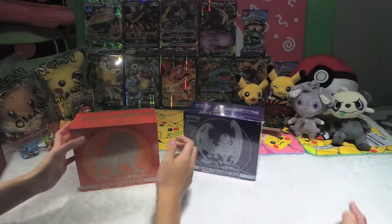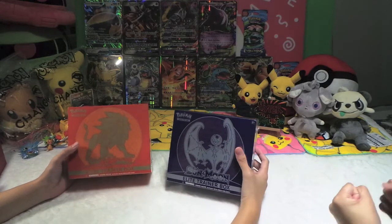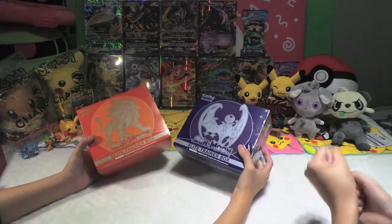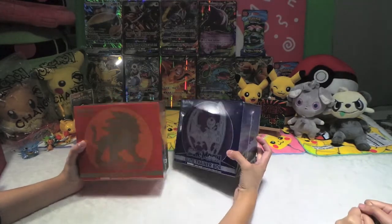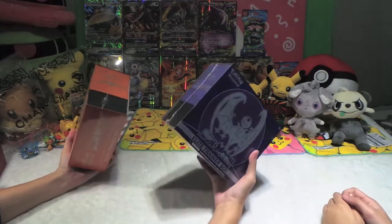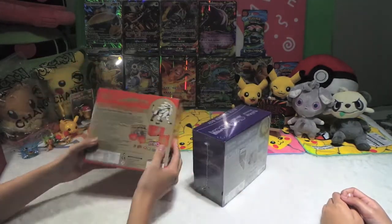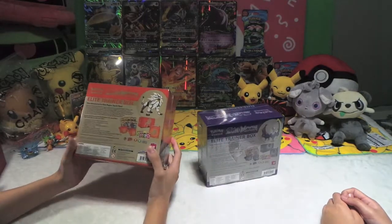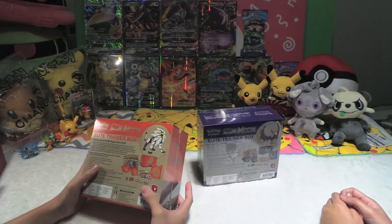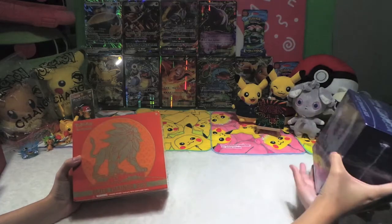Alola! What's up YouTube? We are HyperPotato here, and today finally we have our Elite Trainer Box from the Pokemon Sun and Moon TCG. We got both ETBs — the Solgaleo one and the Lunala one. In this video we'll open the Solgaleo first, so let's put aside the Lunala for now.